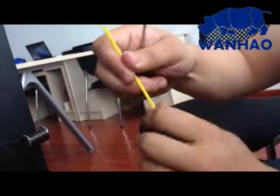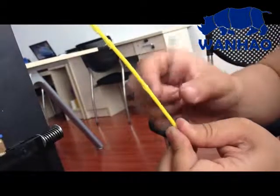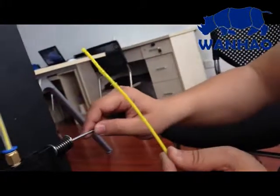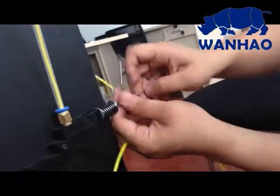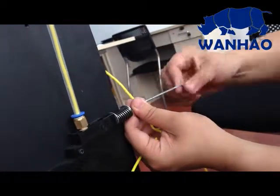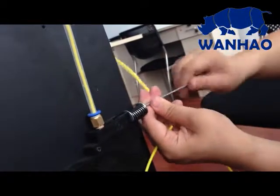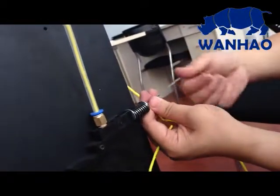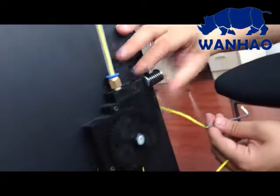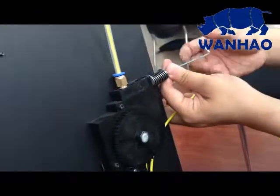If the grip is too thin, you cannot provide enough strength to drive the filament through. You need to adjust this bolt — turning it clockwise will tighten it, and turning it counterclockwise will provide less strength to the extruding system. Adjust this to get a suitable tension.